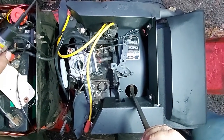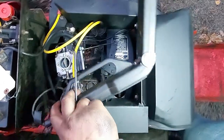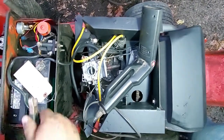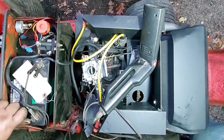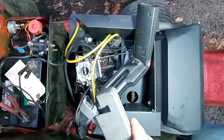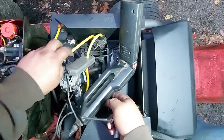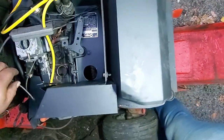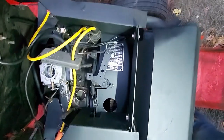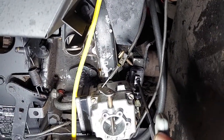The next method is going to be a little harder to see on video. Take your automotive timing gun — timing light, whatever you want to call it. What you do: hook your negative to negative, positive to positive, and this clamp goes on your spark plug wire. Be careful your cords are not on anything hot. Then you start your engine and this will show you if your lines are lined up or not.